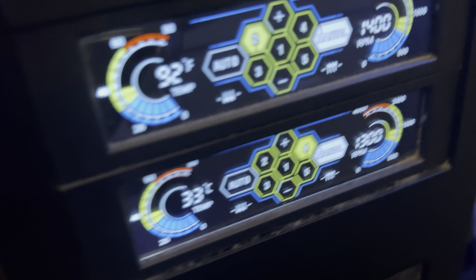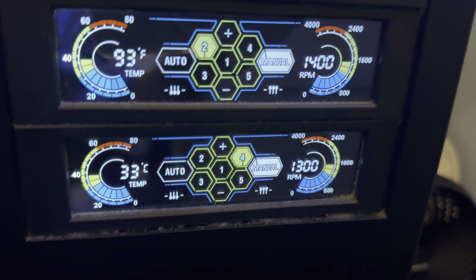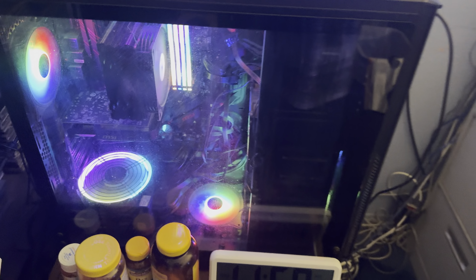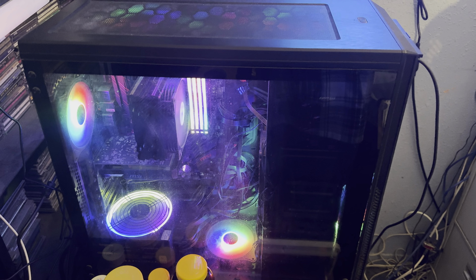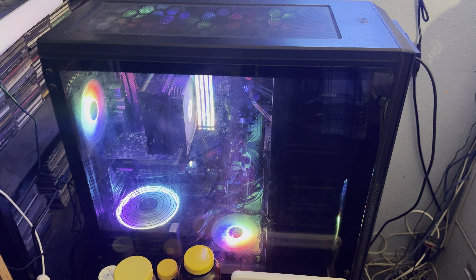I got two fan controllers here controlling all the fans. These are the fan controllers right here — 1300 and 1400 RPMs, temperature, and all that good stuff. This is the full tower case. I got this case, I think, in 2020 or 2021, somewhere in there — I've had it for a long time.